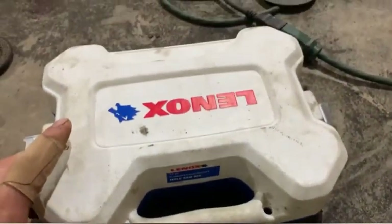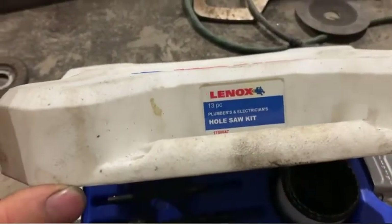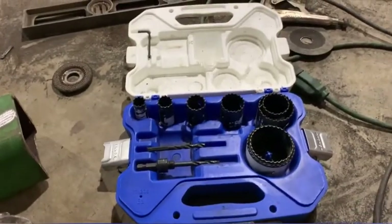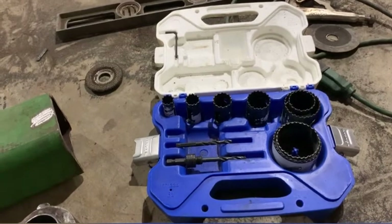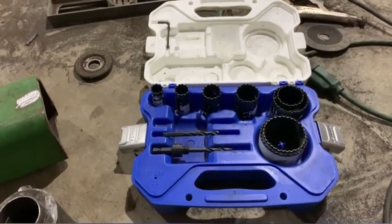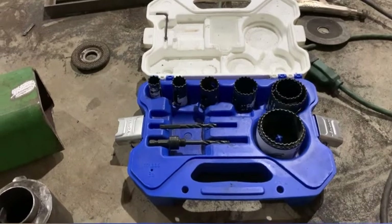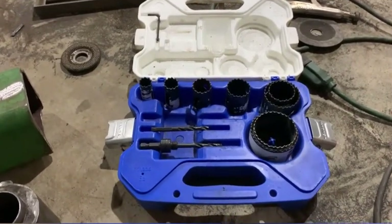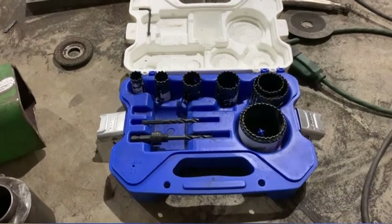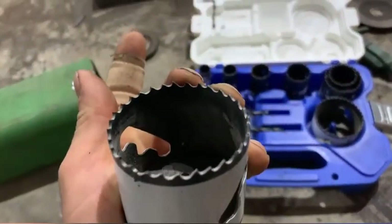I can't say enough good stuff about this set — I borrowed it from one of my guys at the shop. It's a 13-piece hole saw set by Lenox, and it's been absolutely amazing. I've tried Irwin, I've tried Morris, and a couple of the other ones out there, and one of the things that always happens is you start chipping the teeth off. They don't just get dull — they chip off. But I've been using his set and I've drilled through so many holes — half inch thick, three-eighths thick — and they just keep going.